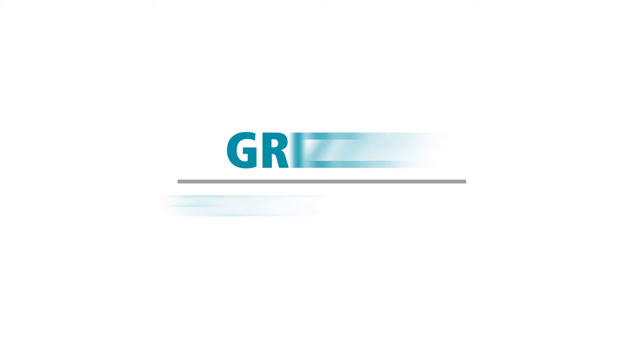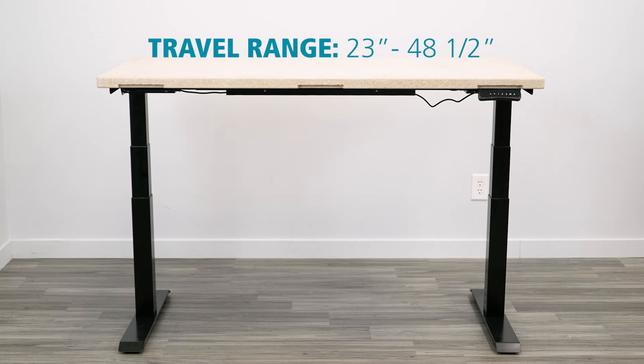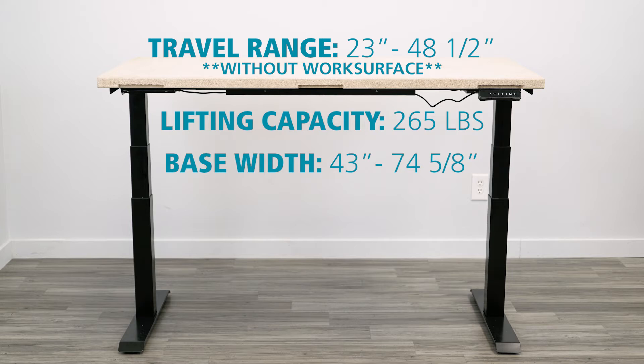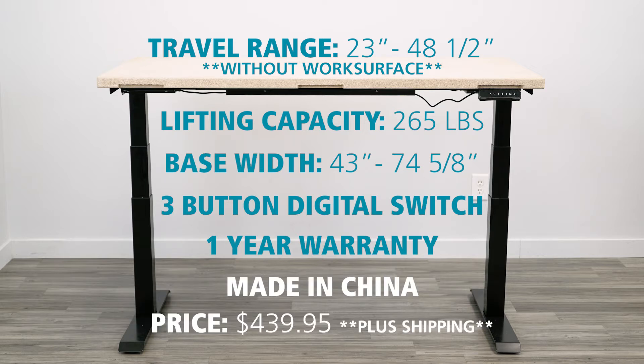Then you can decide for yourself if the Grizzly is a good fit for you. Before we jump in, here are some of the details about the Grizzly electric height-adjustable workbench. The travel range is 23 inches to 48 and a half inches without a work surface. The base has a lifting capacity of 265 pounds, which includes the weight of your work surface. So if your top weighs 100 pounds, the Grizzly can lift 165 pounds of materials on the workbench. The base is also expandable — the table width ranges from 43 inches to 74 and 5/8 inches. It includes a three-button digital control switch, comes standard with a one-year warranty, and appears to be made in China. We purchased this for $439.95 plus shipping.